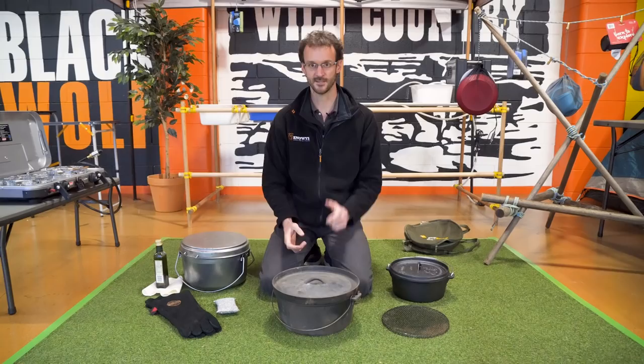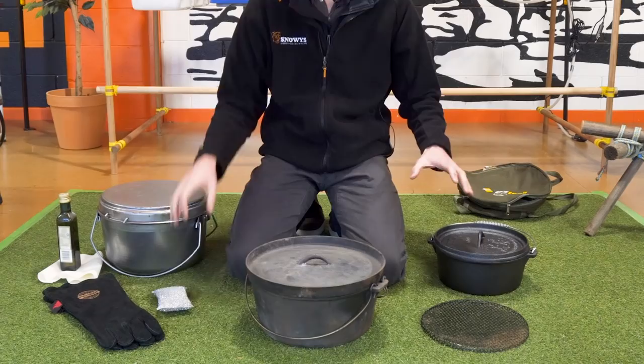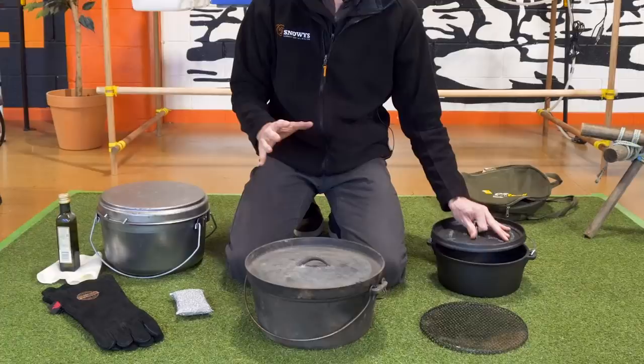So the first thing you want to do, particularly with a new camp oven, is give it a good clean. Grab yourself a scourer, some dishwashing liquid, get some hot water and give it a good clean. What you want to do is get all the manufacturing materials off so you've just got a nice clean bare steel or bare cast iron camp oven.